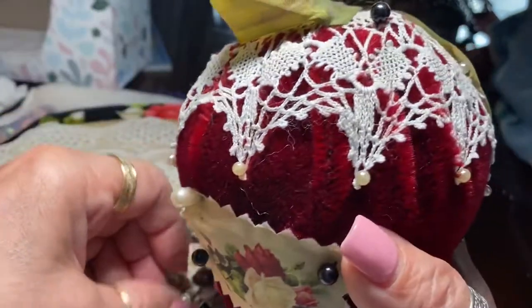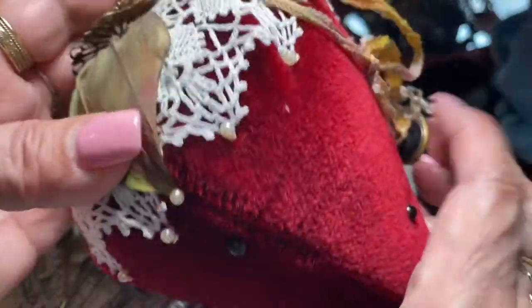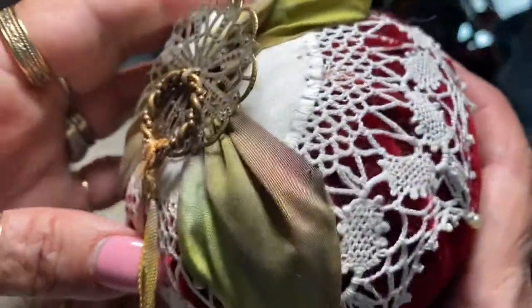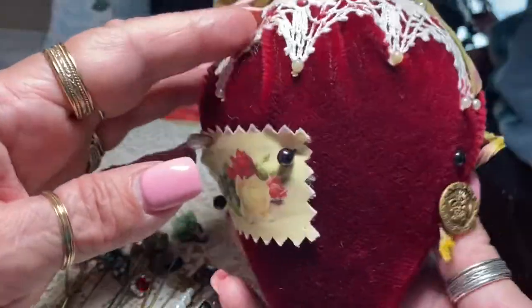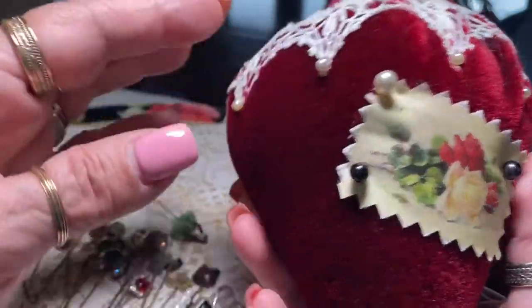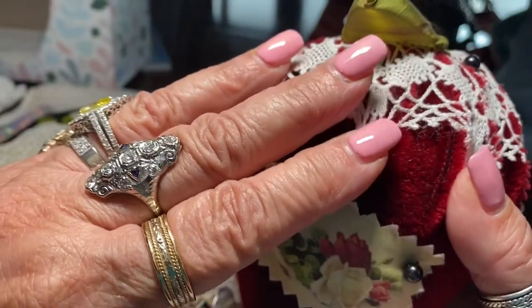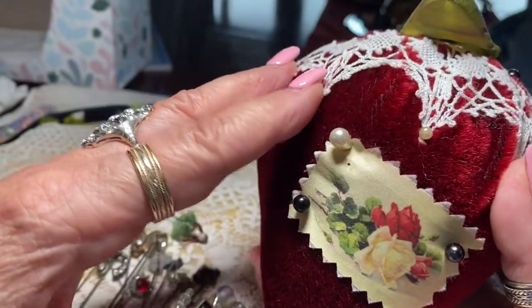It's a pearl. And I just thought it was very, very pretty. I think we're running out — that's it. Well, that's it for now. It's a short video and I just think that they're very pretty. And those are the days when people actually dressed up — really dressed up — and put stick pins in their lapels.